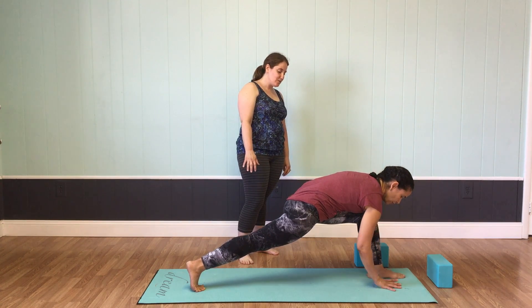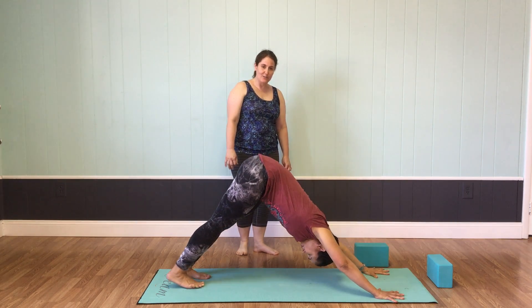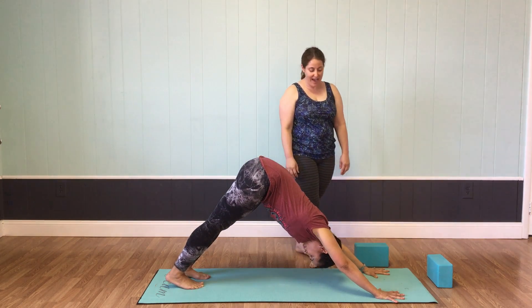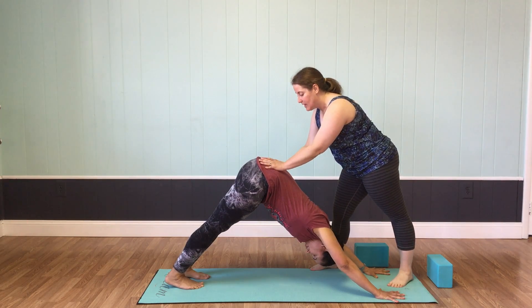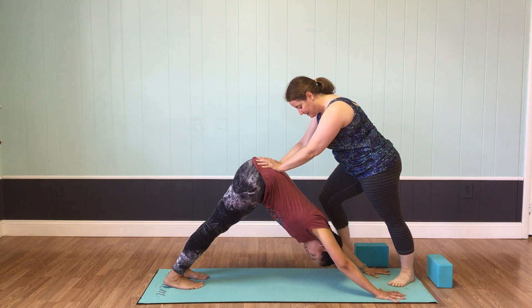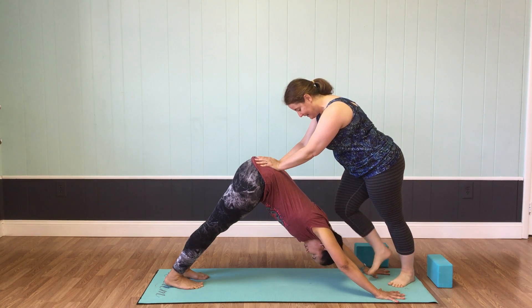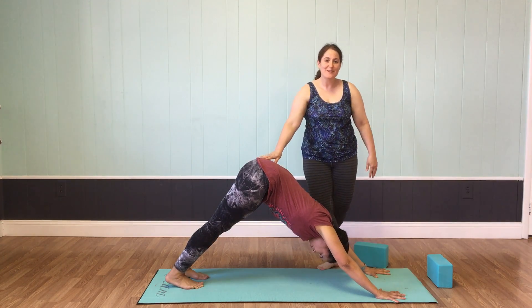Teresa will take this straight back to downward facing dog, pressing her hands into the mat and drawing the foot back for a nice release of the pose after quite a while in low lunge. Thank you very much — I hope we'll see you in class sometime.